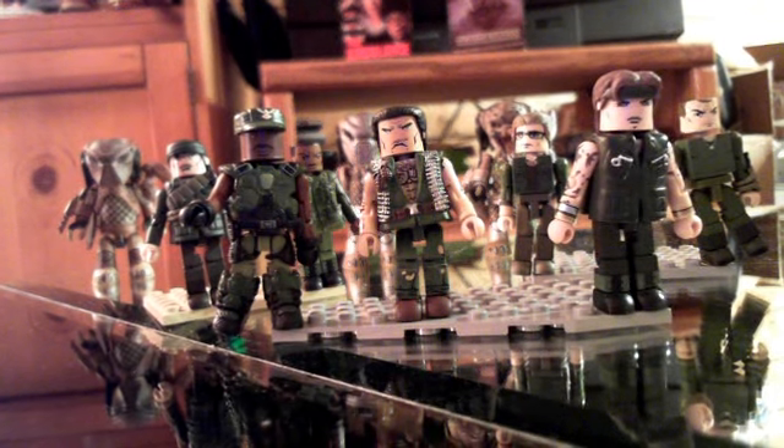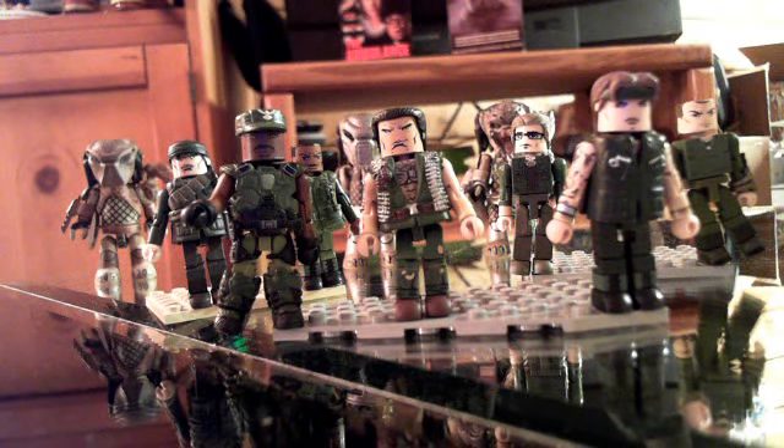Hello, this video is for custom movie Minimates — movie characters made from other Minimate parts.